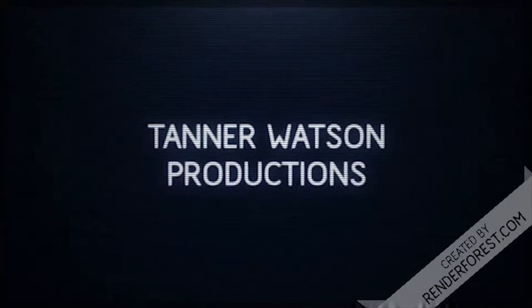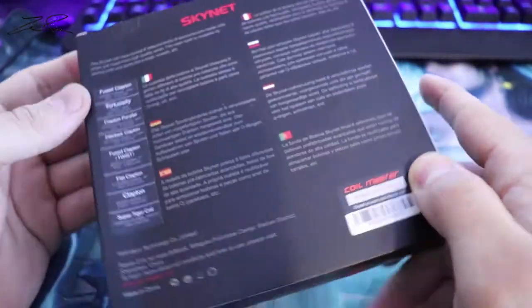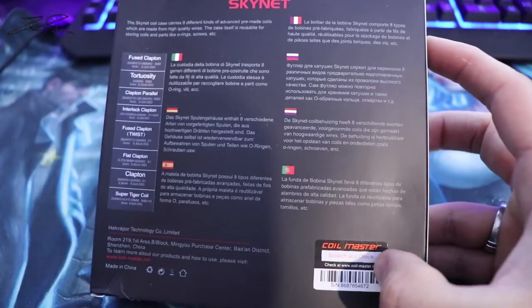Hello guys and welcome back to the channel. Today we are talking about the Skynet from Coilmaster. I've been eyeballing this for a while, really contemplating about getting it, and now I'm actually very happy that I did once it came in the mail and I've gotten to check it out.